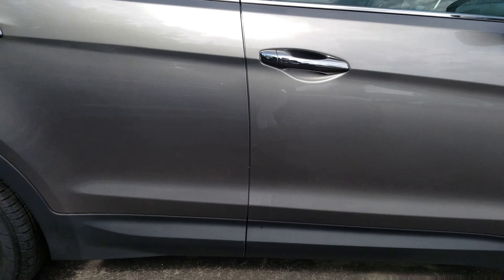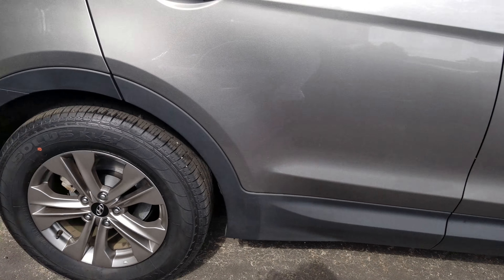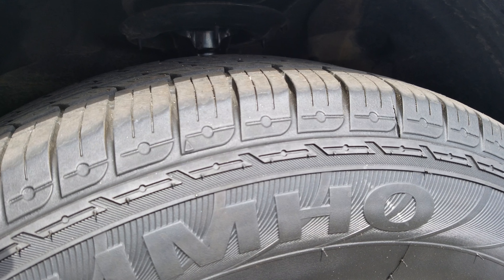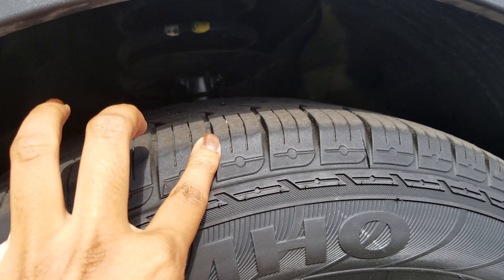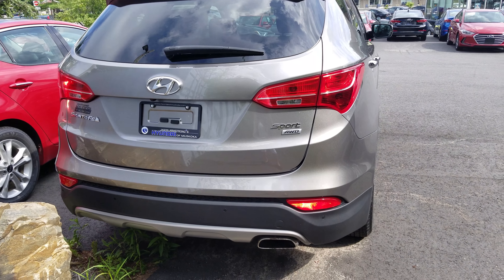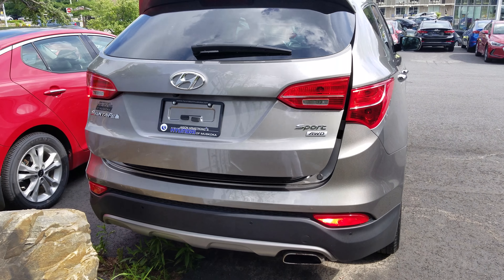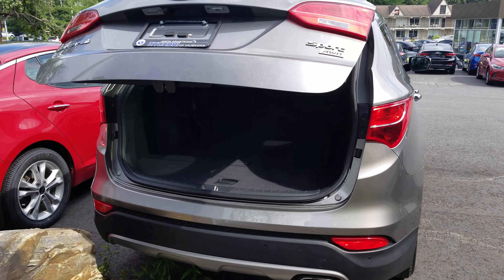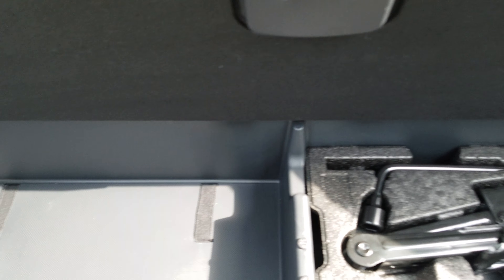Taking a quick walk around, I don't notice any real damage. The tire tread is in very good condition — you can still see there's plenty of tread left. The trunk does have a power liftgate; I'll demonstrate that now. You can see in the back here there's tons of room.